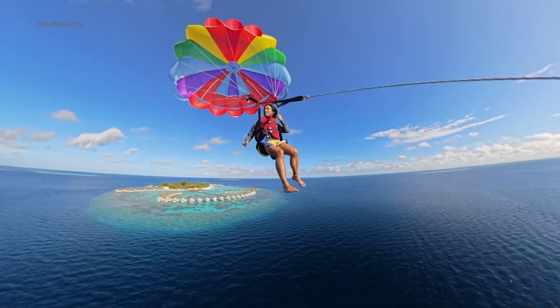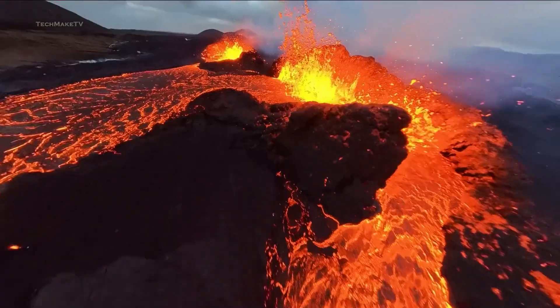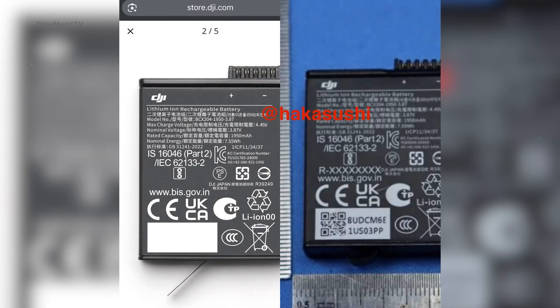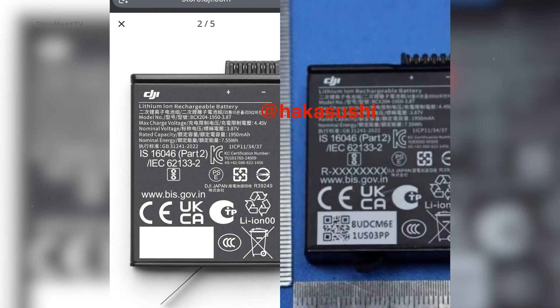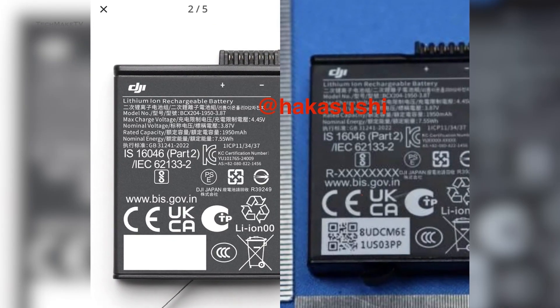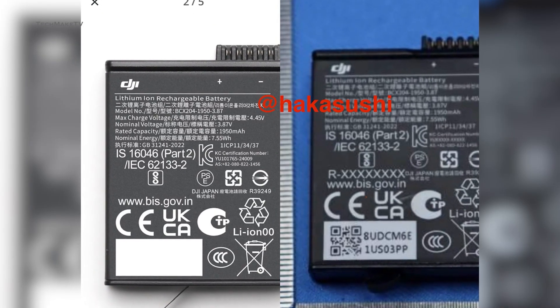One downside of the Osmo 360 compared to the X5 could be its battery life. According to the leaked FCC listing, the Osmo 360 will have a 1950 mAh battery capacity, which is quite smaller than the Insta360's 2400 mAh capacity.